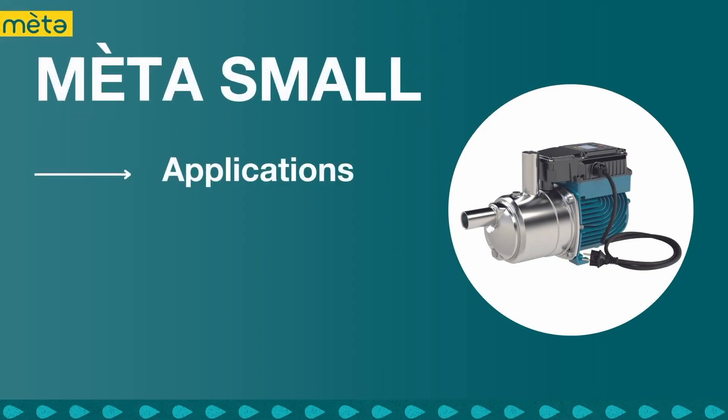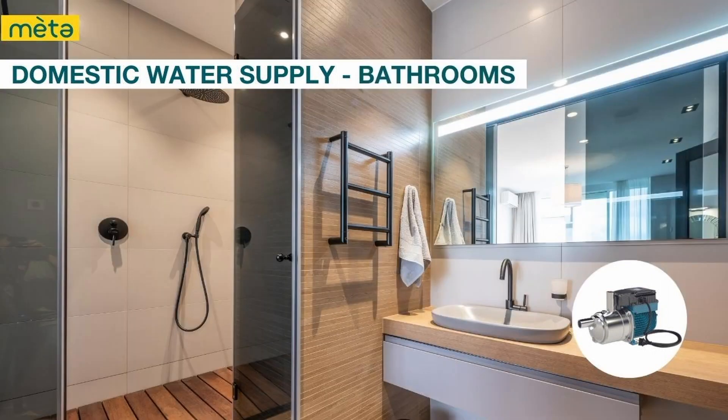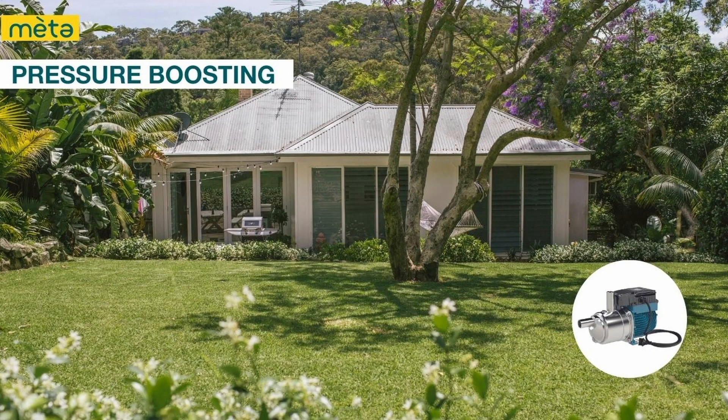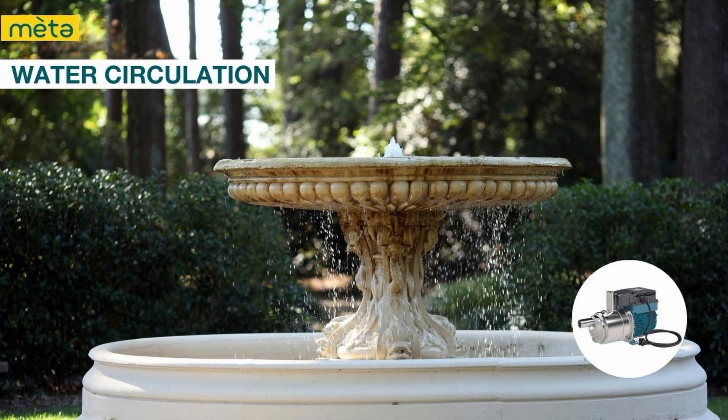The Calpetta MetaSmall pump can be used for domestic water supply such as providing water for household use, taps, showers and toilets or the garden. The pump can be used to boost water pressure in buildings or homes where the water pressure is low. It is also suitable for small scale irrigation applications such as watering lawns, gardens and crops, and can be used for circulating water in fountains and other water features.